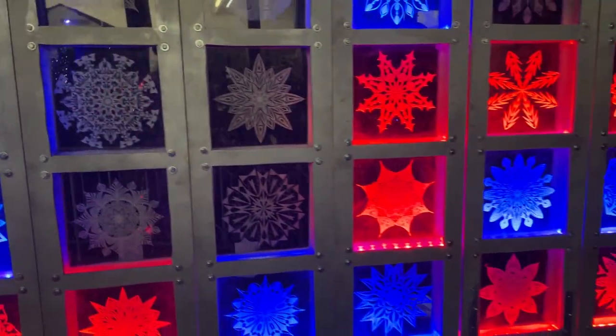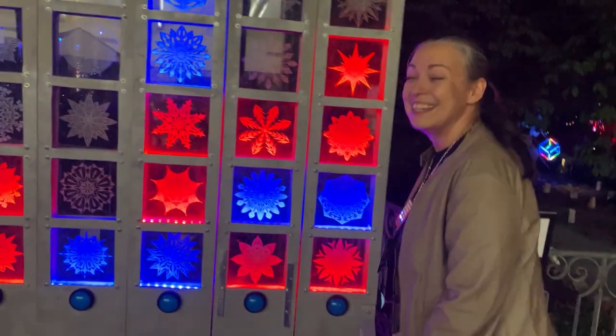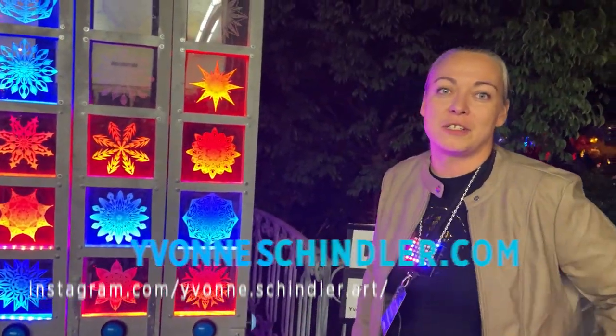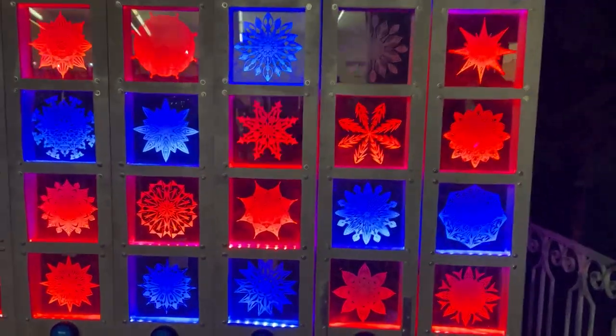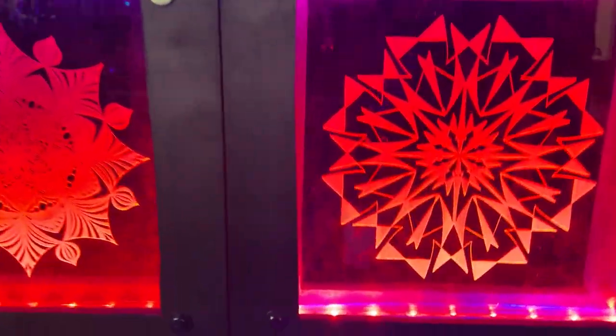Well, it's really wonderful. It took about four months to make. Where can we find out more — do you have a website? Yes, I have a website: IvanSchindler.com. And I see an Instagram? I'm also on Instagram at IvanSchindlerArt. Well, thank you so much. This is just beautiful. Thank you. Very inspiring.